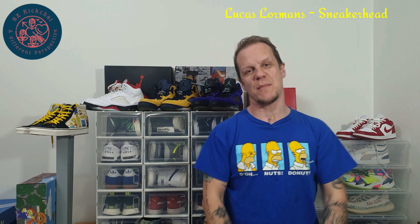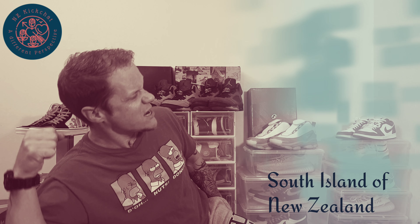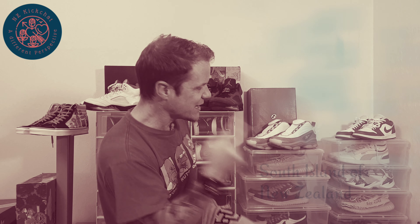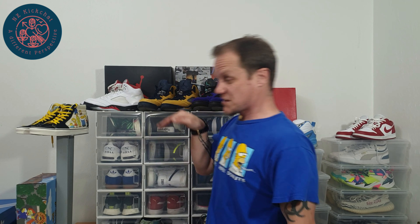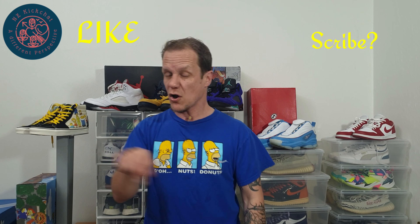Hey, what's the haps YouTube, you're back with your man Lucas Lormans back in the studio Christchurch with yet another NZ Kit Chat kick-ass sneaker review. Thanks for coming to hang out with us, appreciate you being here. Hit that like, hit that subscribe, comment down below, let us know what you're thinking of NZ Kit Chat's take on sneaker culture.